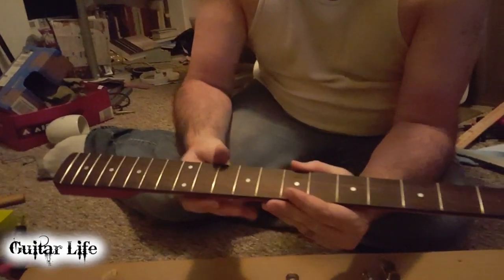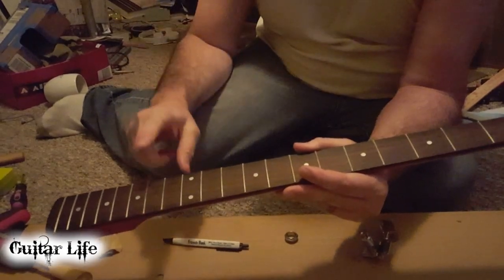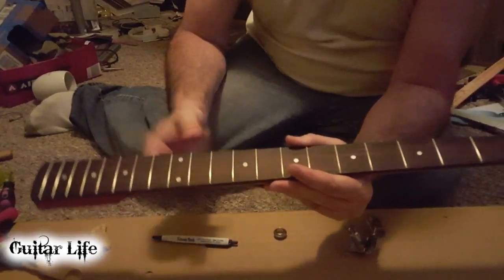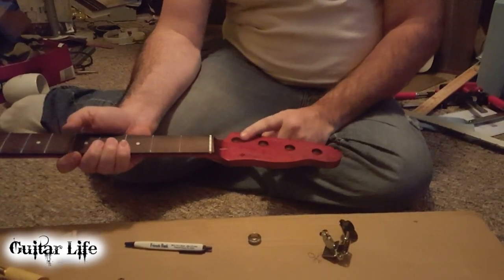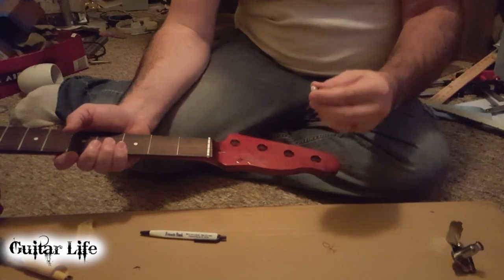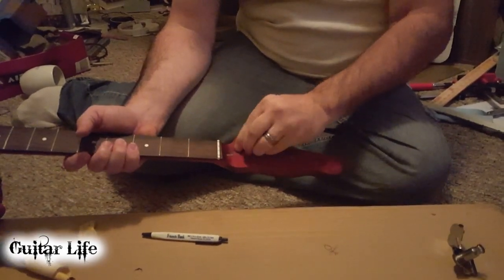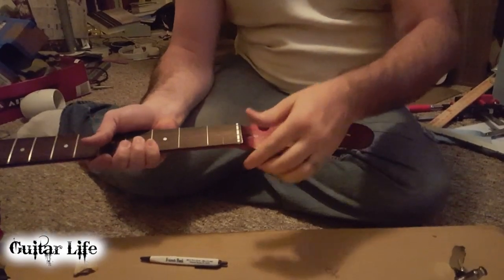We've got the neck straight. This fret's a little high and I've got a tool coming in to work on that in the mail. But right now we're working on putting these tuners in, and the problem that we're having is it's tight.